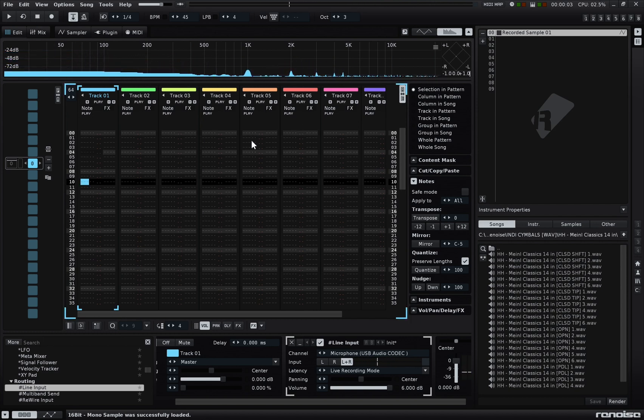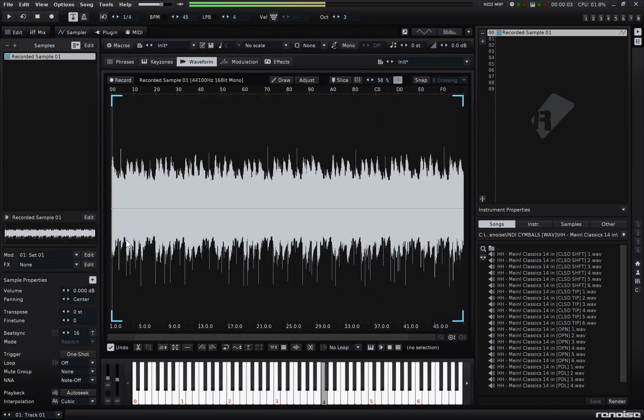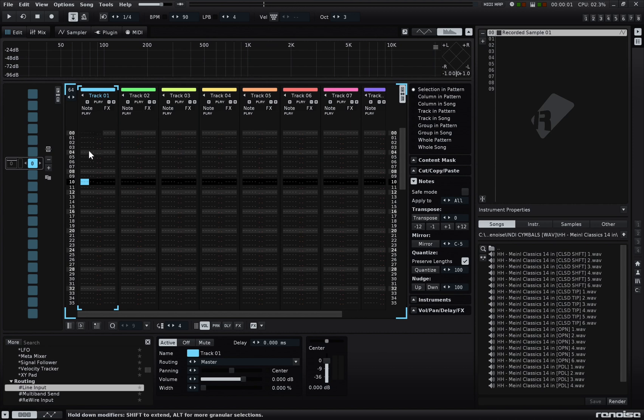Once everything's recorded, we can delete the noisy line input and verify we now have a sample in the first sample slot. We can give it a listen to make sure it sounds all right. Just doubling the tempo, like I said earlier.